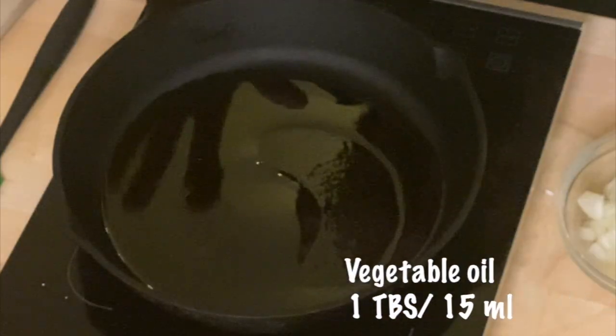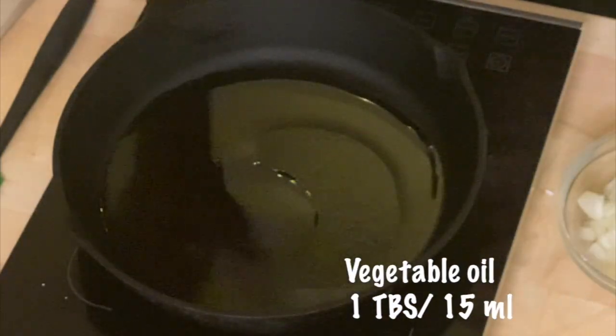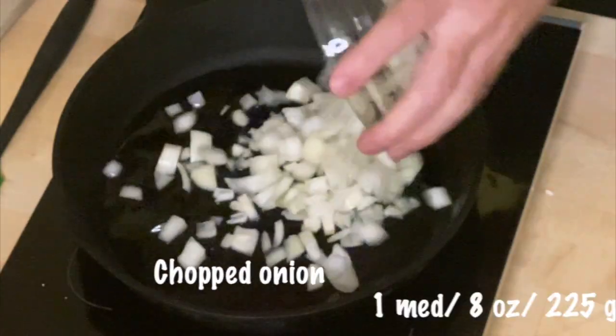I am ready to make the best taco meat. First of all, this is going to be ground beef taco meat. I know there is a distinction in Tejano and Tex-Mex cuisine between ground pork and ground beef. I'm using ground beef because it's most like my childhood. I have a tablespoon of vegetable oil — 15 milliliters — heating in the skillet, and I'm going to add a chopped onion to this.